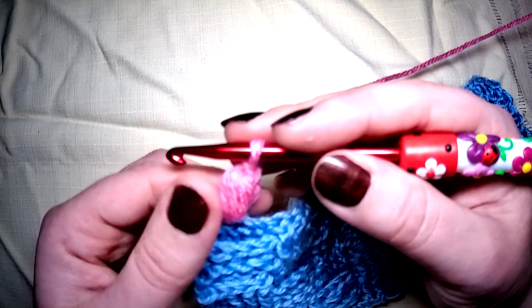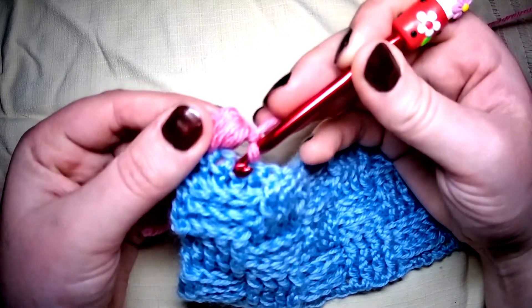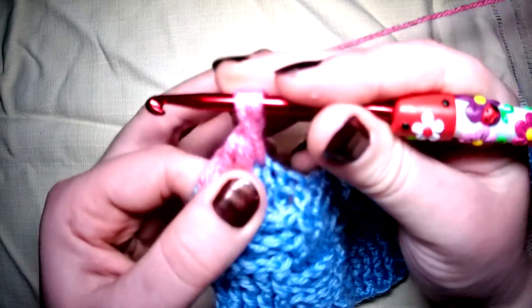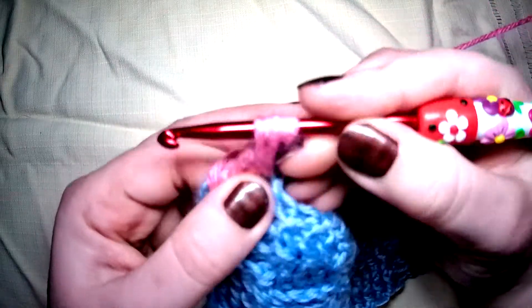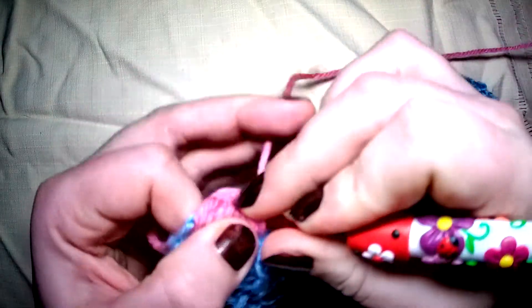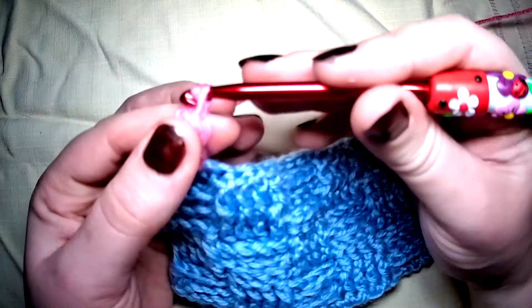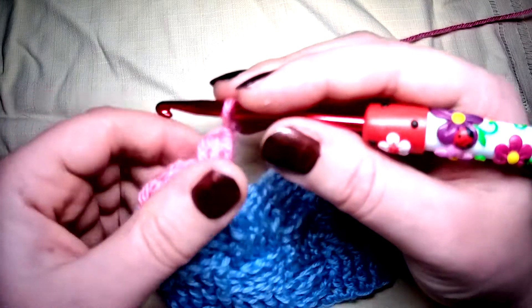Now we're going to skip the next stitch and go into the very next one after that. Yarn over and in, yarn over pull through, yarn over pull through, yarn over and go into the same stitch, yarn over and pull up that loop, yarn over, and go into the same stitch one last time — yarn over, pull up, make sure those loops are level, yarn over pull through all, and close with a chain. You can see the puffs going in that direction.